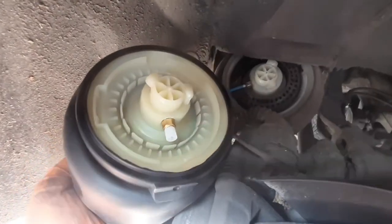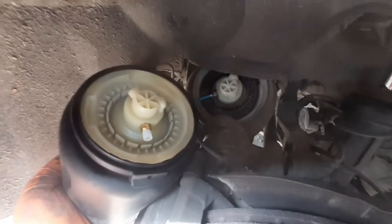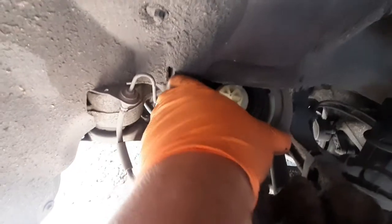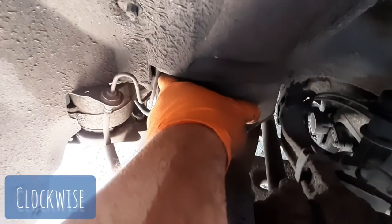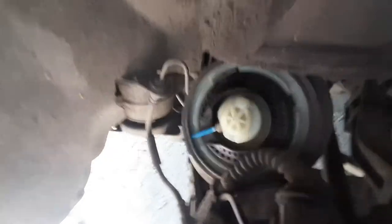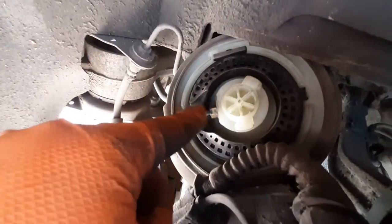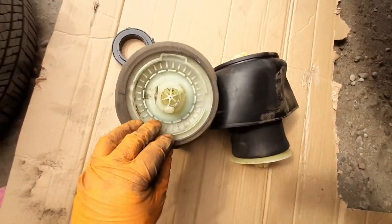If you want to remove the spring from your car it's pretty easy. You need to click down from the bottom and rotate to the right like this and remove it. And that's all. And once again, disconnect the air hose. And now that's it.